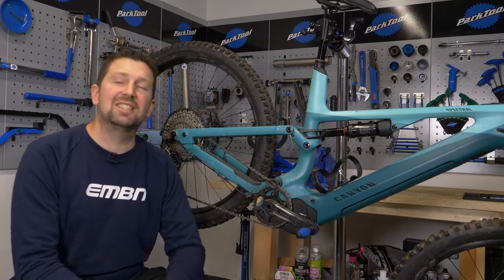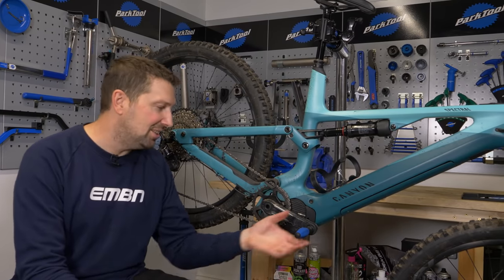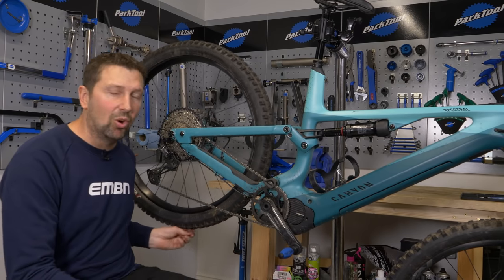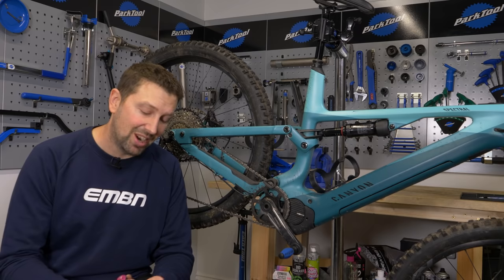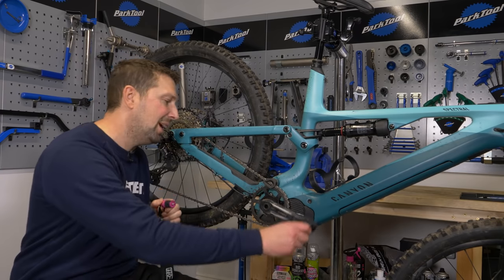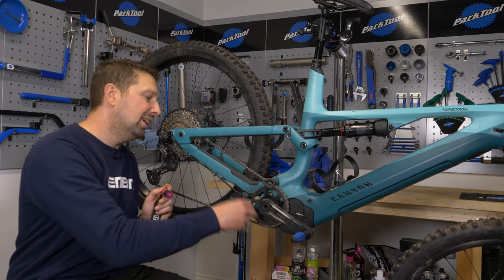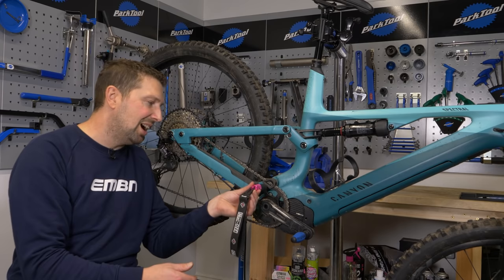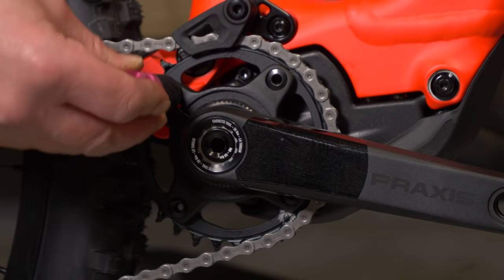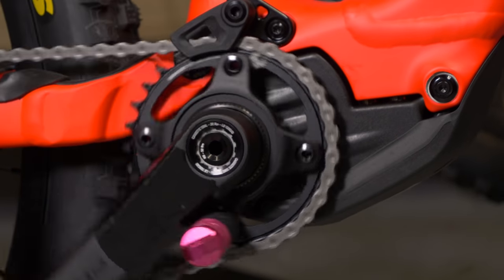Something else that is going to make your life a lot easier is a work stand, meaning you can pedal your bike around super easily with that back wheel off the floor. If you're doing this on the floor, you're going to need something to jam your chain ring whilst you pedal it backwards, because on an e-bike when you pedal back you're not able to because of that front freewheel in the motor. This tool literally jams into the chain ring bolts, locks against your crank arm, and will allow you to pedal your bike back as per a standard mountain bike.